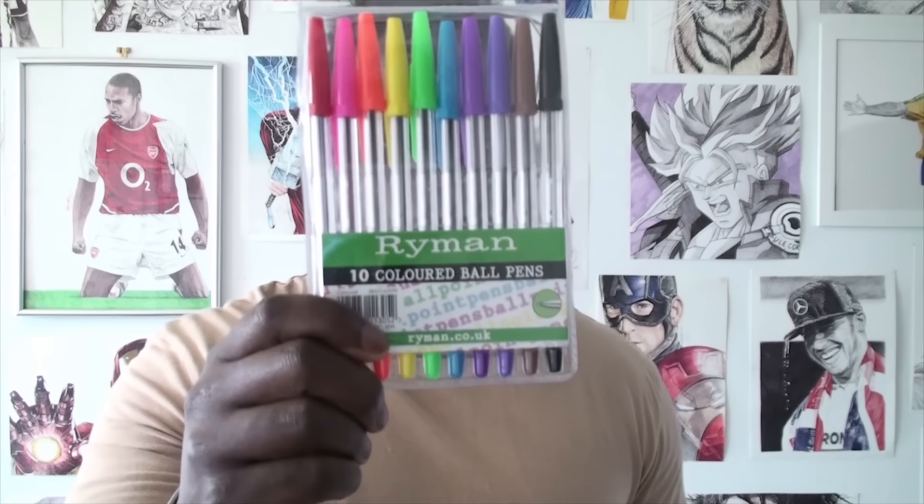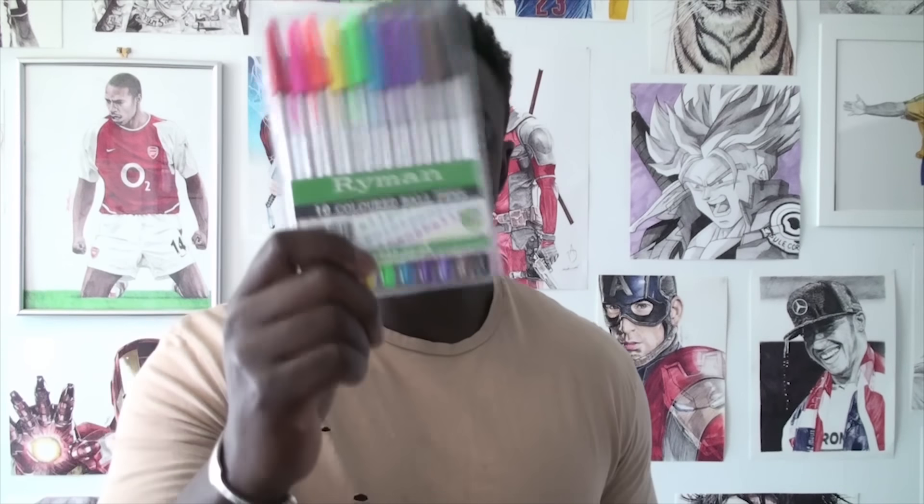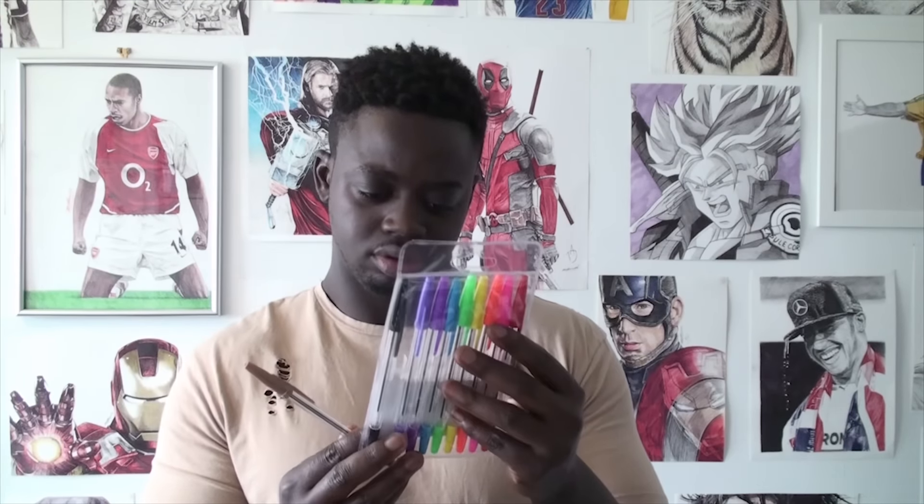This pack has a yellow and this time it has a brown, unlike the package that I tested out a few days ago. The question is, are these bad boys worth my money? It doesn't say the size of the pens on the package, but I'll be able to tell just by looking at them. This ain't 0.7, this ain't 0.8 — this is one millimeter.